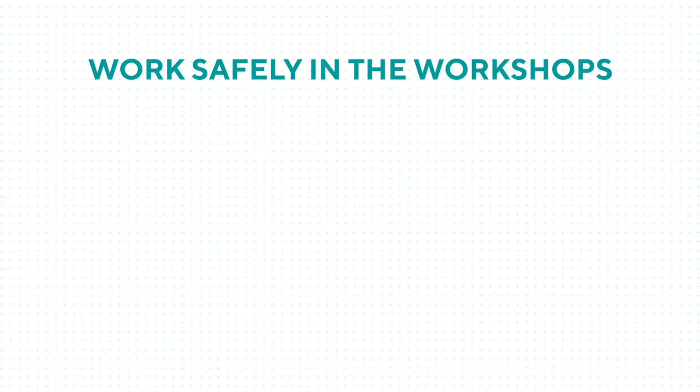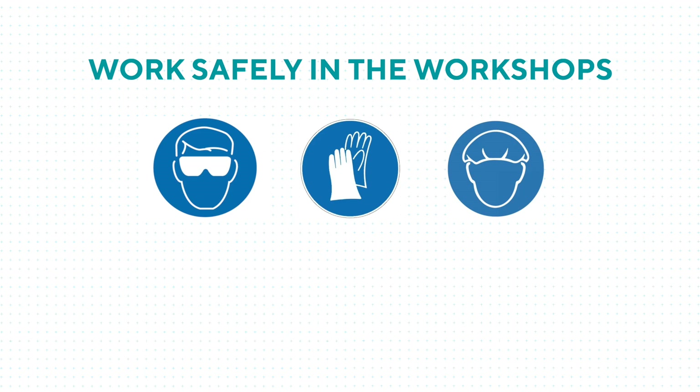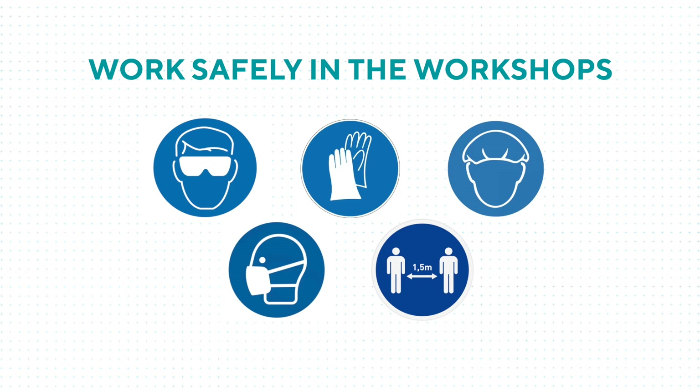Of course it's extremely important to use the safety gear that is provided. So always wear safety glasses, gloves, and hairnets if necessary. It's also important to keep in line with the corona measures such as wearing a face mask and keeping one and a half meters of distance.